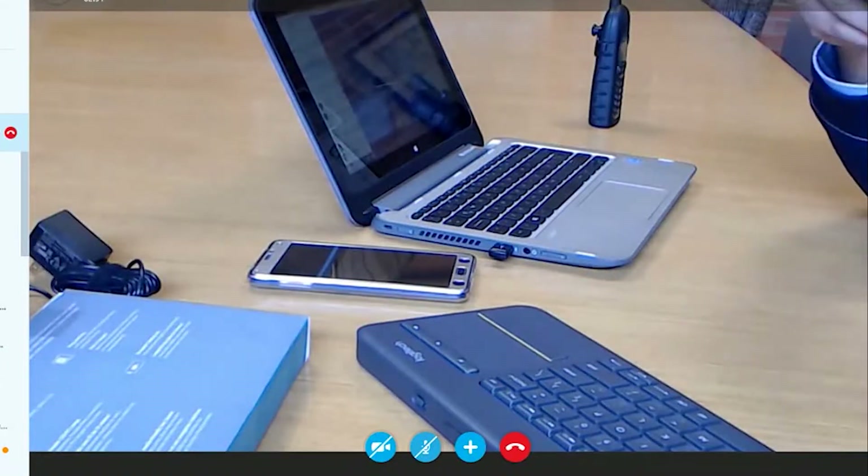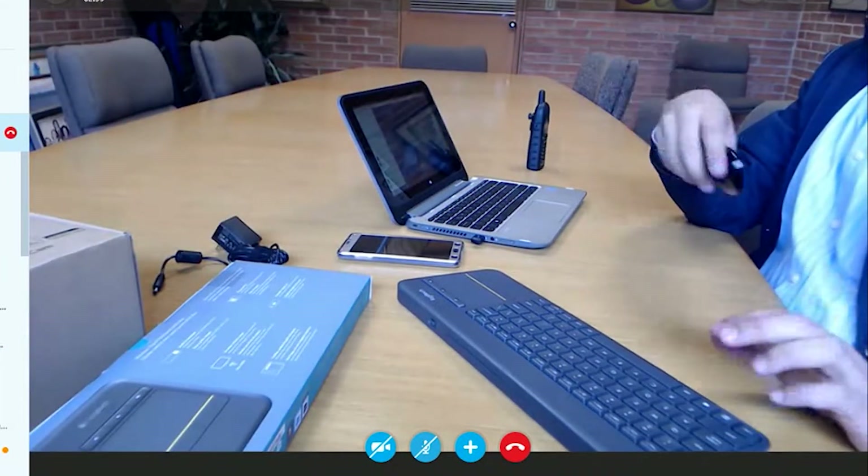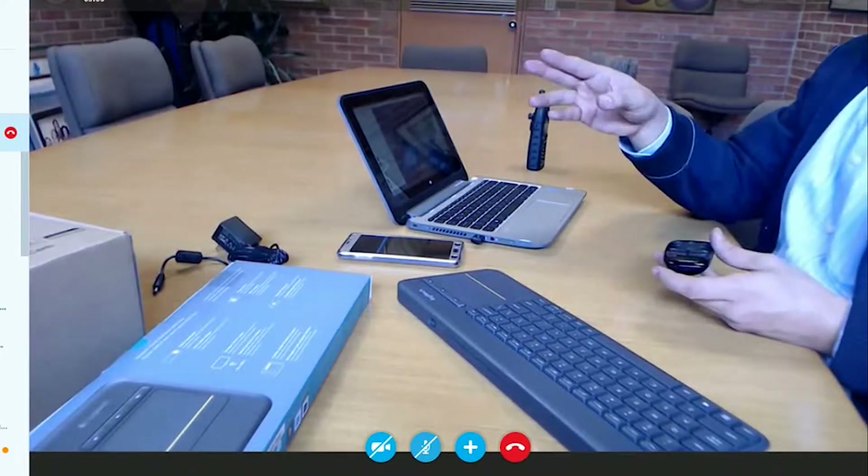You're also going to find that the microphone in the base is very powerful. For bigger conferencing rooms, purchasing an add-on microphone — like the one we're going to link in the description — is a great option.